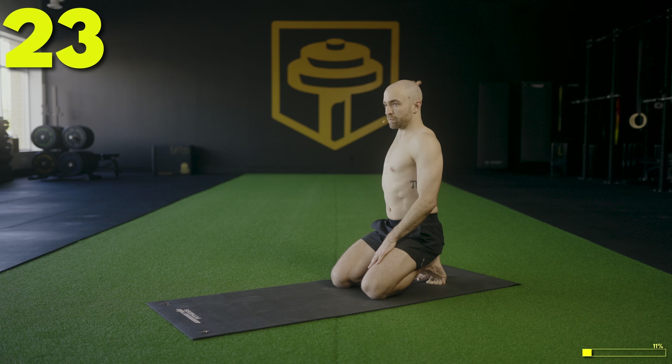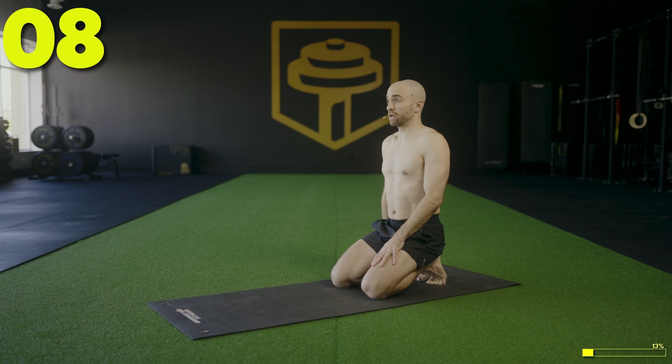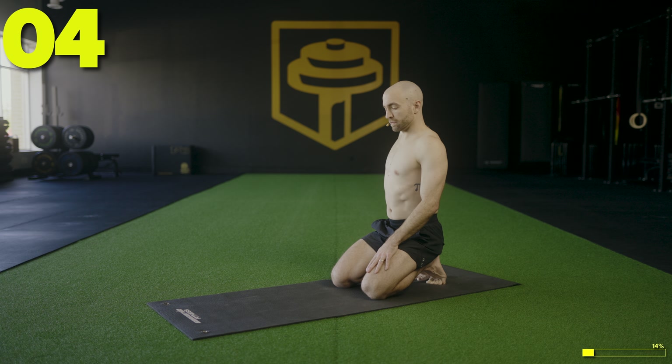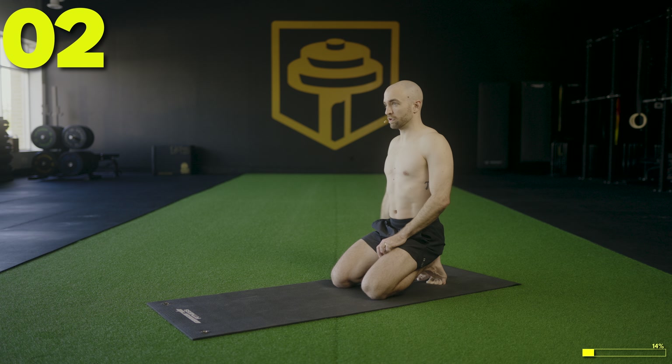Next up we're moving into some push-up negatives to get things warmed up. We're going to start from the push-up position, slowly lower our chest to the floor for five seconds, then cheat the way up and come back into it. We'll have enough time for about six reps, but they're going to be very, very slow reps.